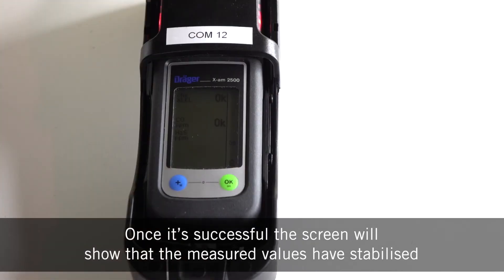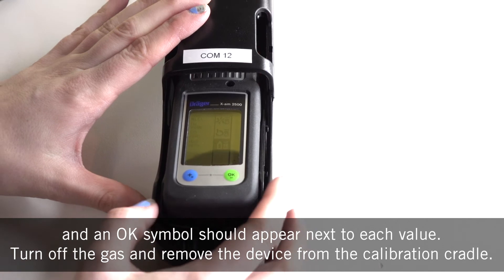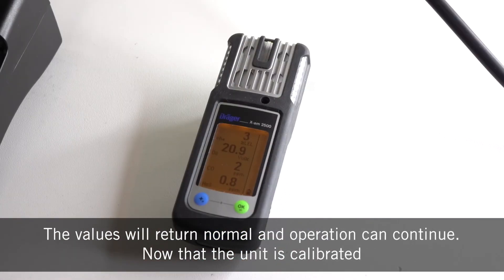Once successful, the screen will show that the measured values have stabilised and an OK symbol should appear next to each value. Turn off the gas and remove the device from the calibration cradle. The values will return to normal and operation can continue.